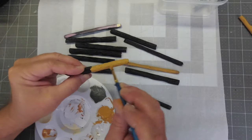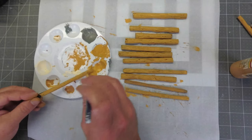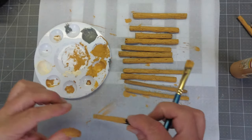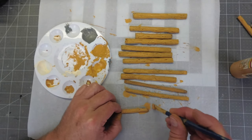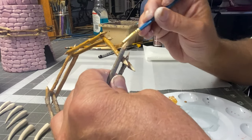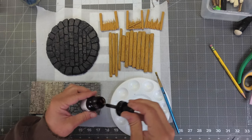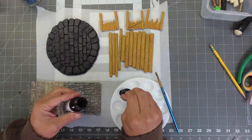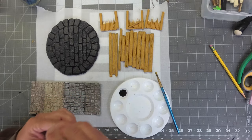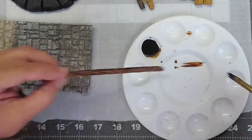All of the wood pieces on this tribal tower are going to get a coat of golden brown, and then I'll finish with some burnt umber acrylic ink. Usually only one coating of the ink is necessary, but sometimes a second coat is needed.